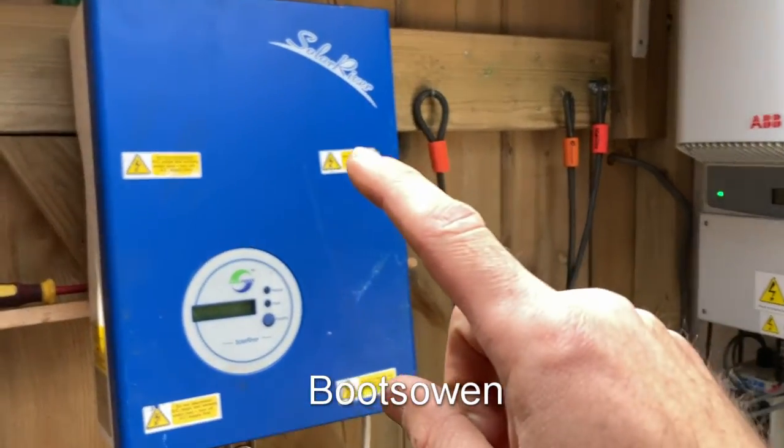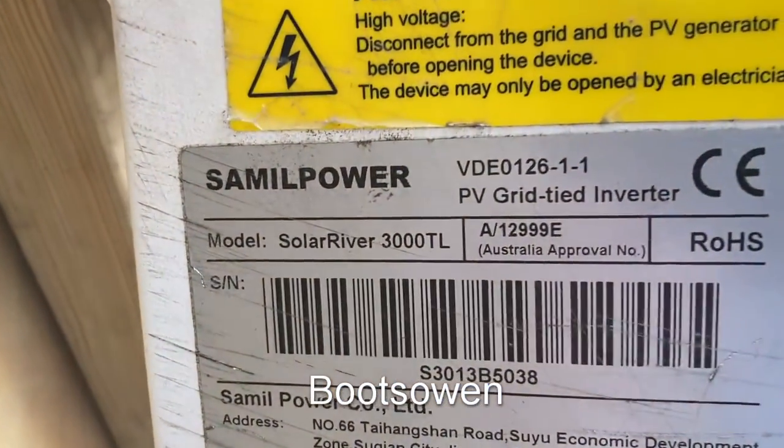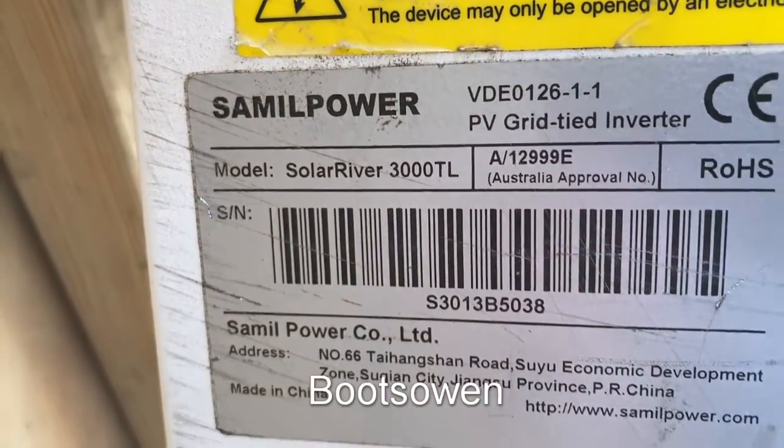Hey there, BootsOwn here. This is a Solar River grid-tied inverter. It's a 3000 TL by Samuel Power.